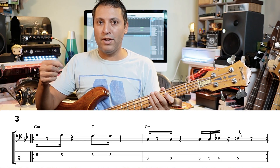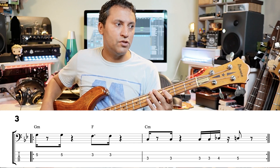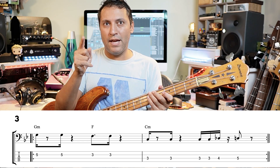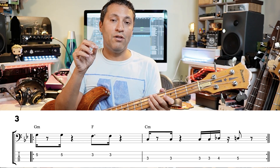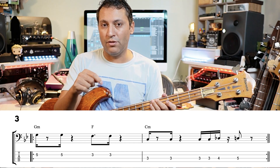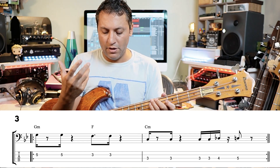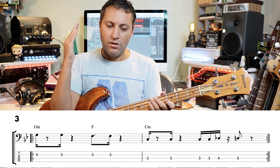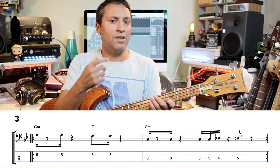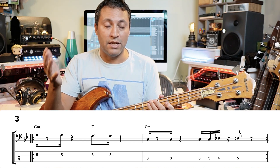Bass line number three has a sixteenth note, then an eighth note rest, then a sixteenth note — an interesting rhythm. Counting 'one-e-and-a,' the E and the 'and' are rests, so you get 'one... a' — or 'dig... dig.' That fourth sixteenth note in every single beat can be quite hard to feel and play. I had to really focus on it for years before it became less of a problem.